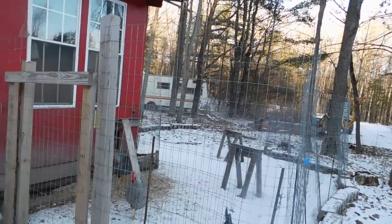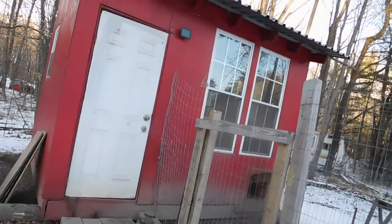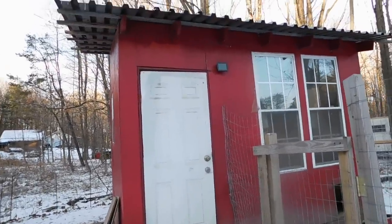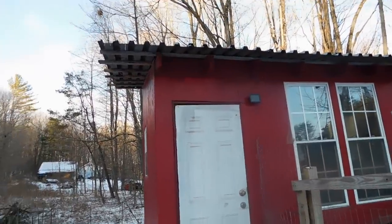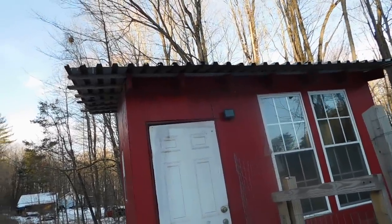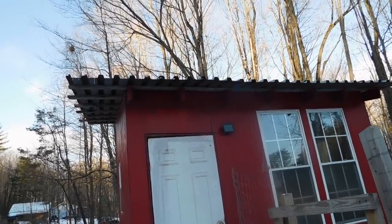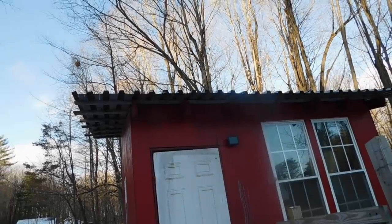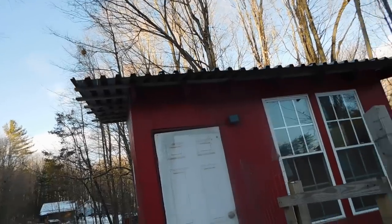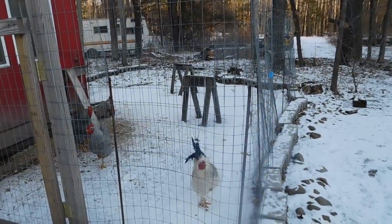If you're storing stuff in an outbuilding — say I was going to store something in the loft of my chicken coop — you have to think about what creatures can get in, and what the cold and hot temperature extremes are going to be. Extreme temperatures affect what you can store there, so all of those factors play into where and what you're going to store.